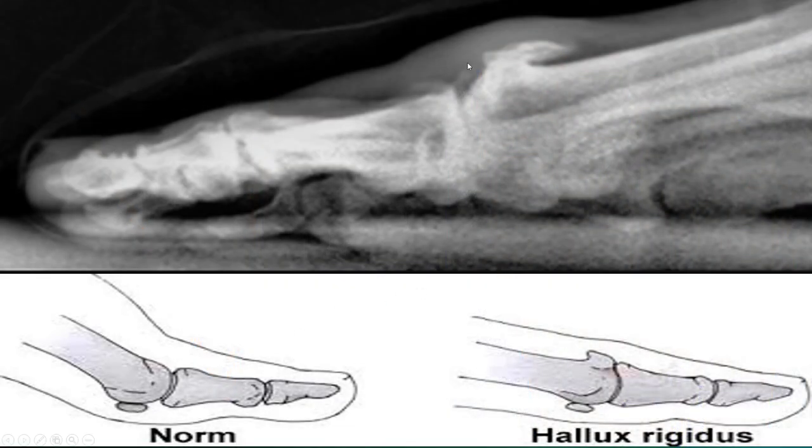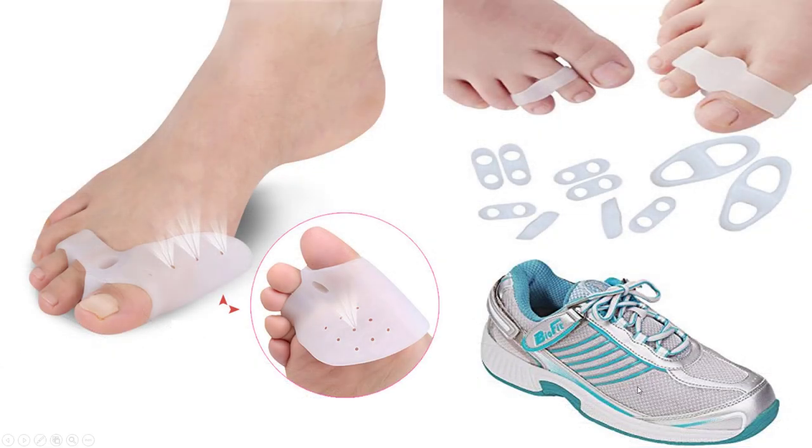If you actually do have arthritis like this person, this is something completely different — this is not a bunion. This is called hallux rigidus, and it is just arthritis. You can use pads, but they don't really fix the problem.